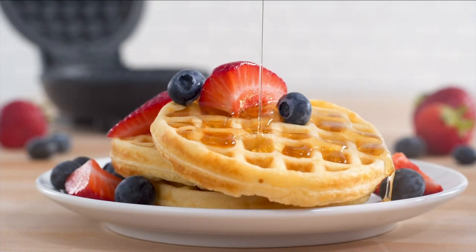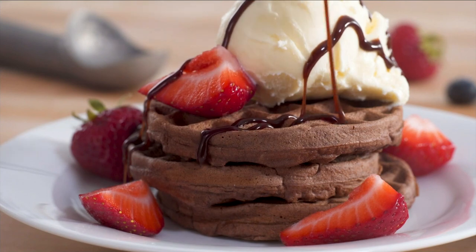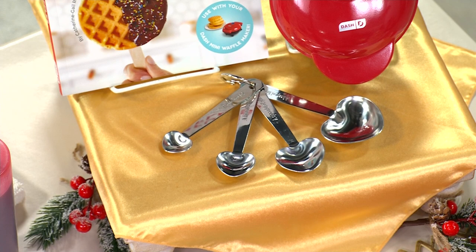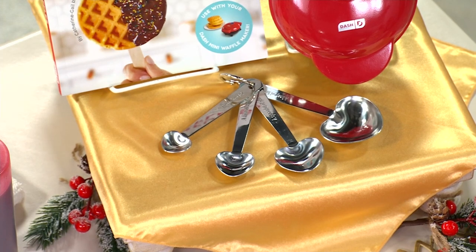I don't have all the measuring spoons, and this is what I love about this offer right now, because the measuring spoons are adorable. They are heart-shaped. You can see them right there — check that out, aren't they cute? Of course, the largest one is a tablespoon, teaspoon, and it goes right down the line there.